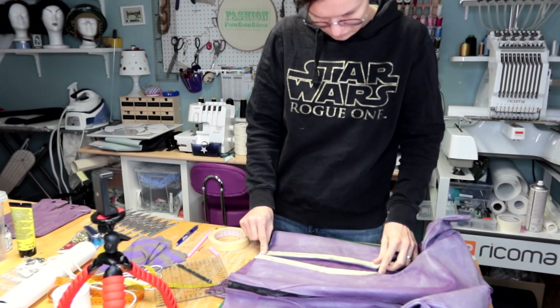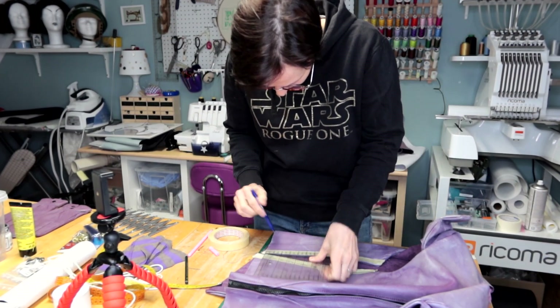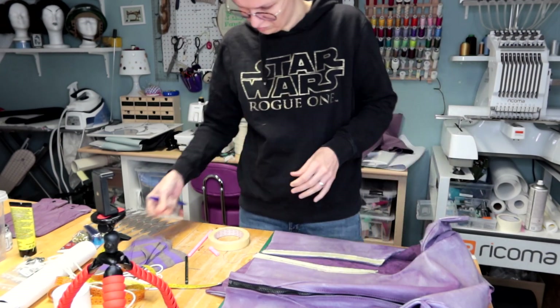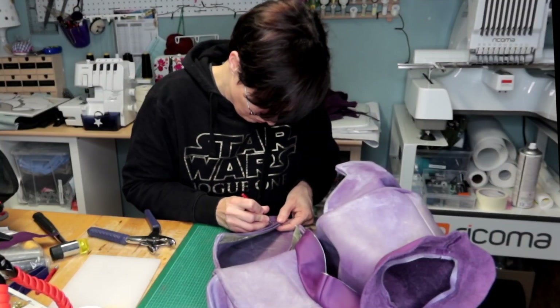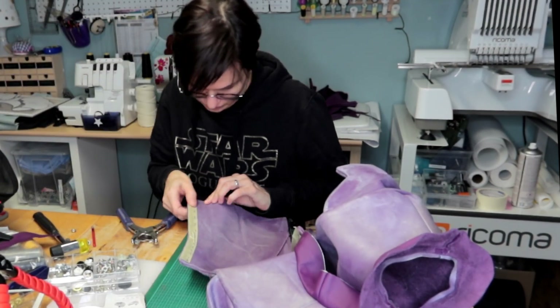And now I present to you the first crisis of this vest: getting the eyelets in. Seriously, I had to try two different brands before I could get them in — the leather was just a tiny bit too thick in those areas. I used painter's tape to mark the position of the eyelets on the vest to be on the safe side.